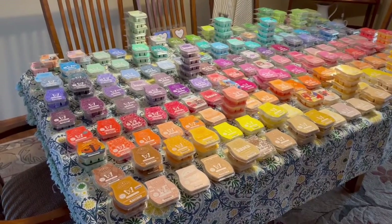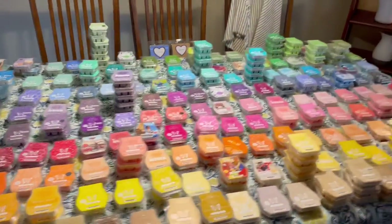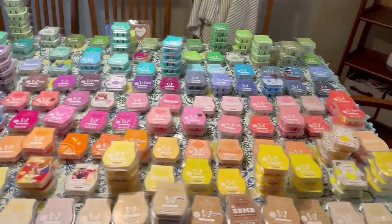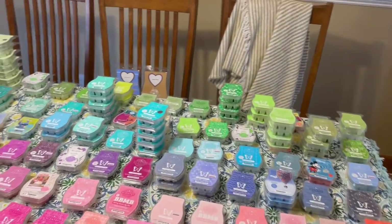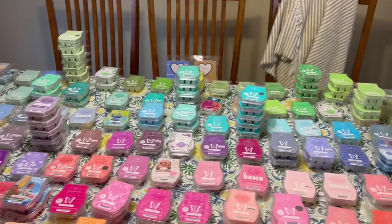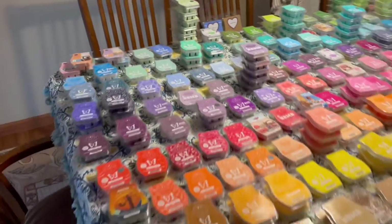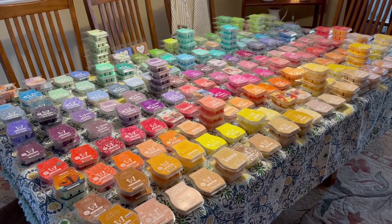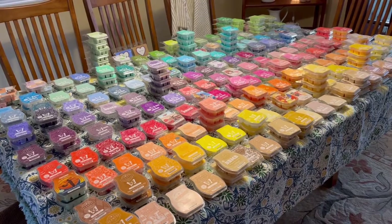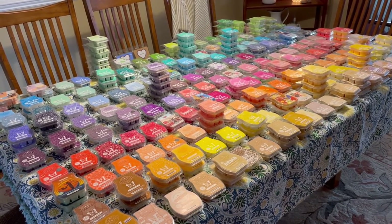Here is my entire spring and summer wax stash. We have generally organized it according to color, and I'm going to show you how we come up with some solutions for organizing all of this and putting it back in certain places upstairs so that it is much more accessible and usable, and I can tally what I have so that I do not overbuy or have things that are missing out of my collection.